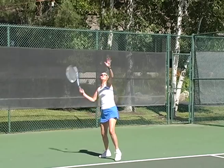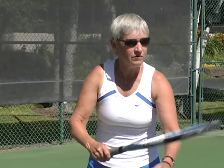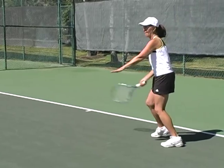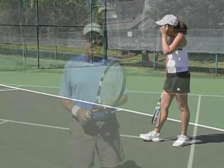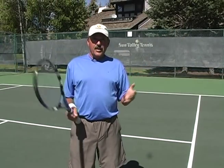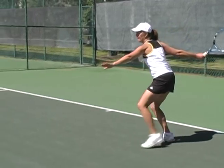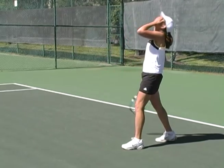Here you are playing doubles and the score is 4-5, 30-40, set point, and you are the receiver. Your opponent misses her first serve. Here's your chance. She hits her second serve, you wind up, you step into the return and whack right into the net. The common error here is the receiver steps into the return and leans forward, dropping the shoulders, causing the racket to face downward and the ball hits the top of the net.